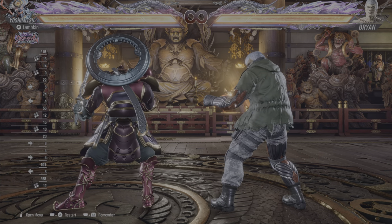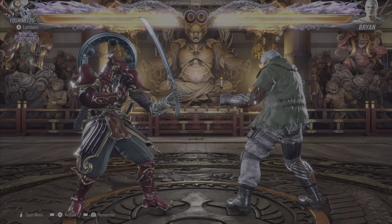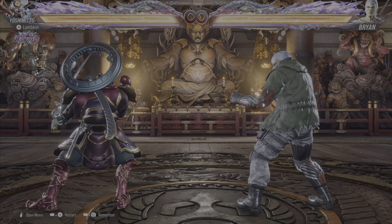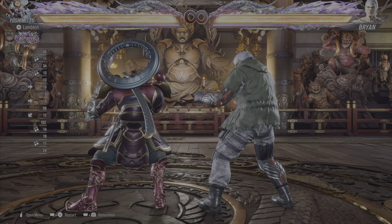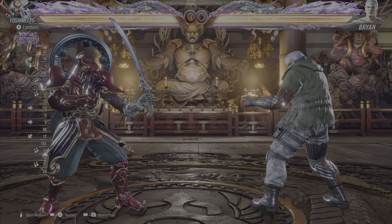Another option you have is you can press down-back. This will create a lot more space between you and your opponent, which is a lot of the time preferable. But this is slower — people have an easier time catching you in the back when you try and turn around like this.